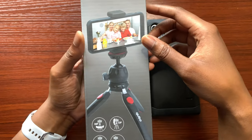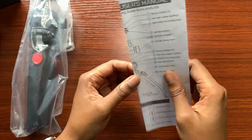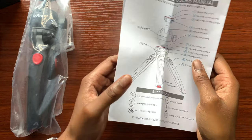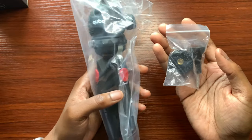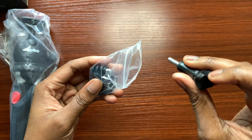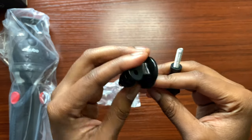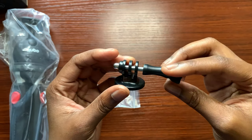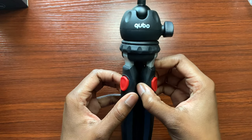Let's go ahead and unbox it. Of course you get your user's manual so you can review all the features and how to assemble this tripod with the different equipment. You get the equipment in two packages. In the first small ziploc pouch you have your screw for mounting your GoPro, and this is where you're going to be able to screw everything in and have it sit well on the ball mount. And here we have the actual tripod itself.